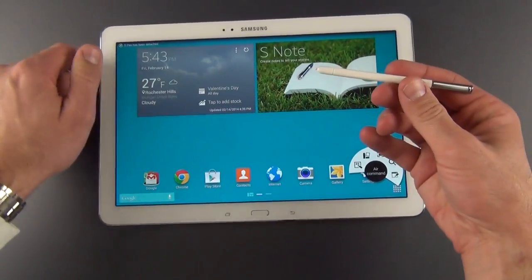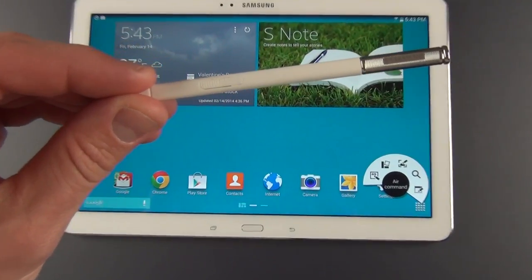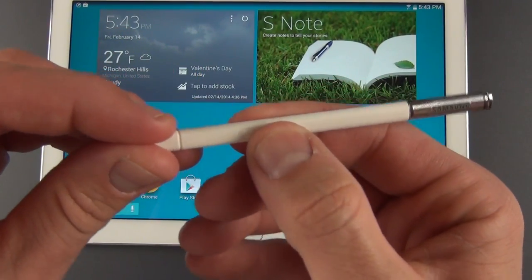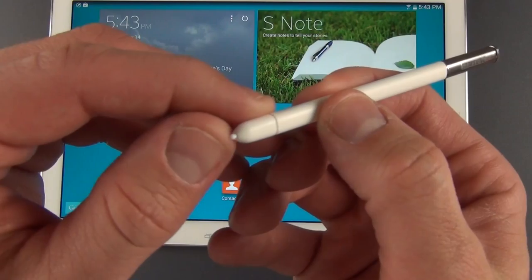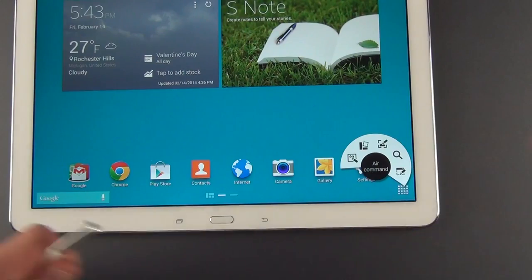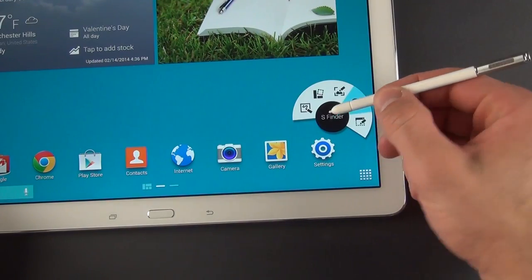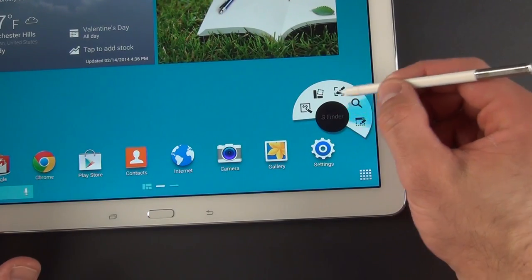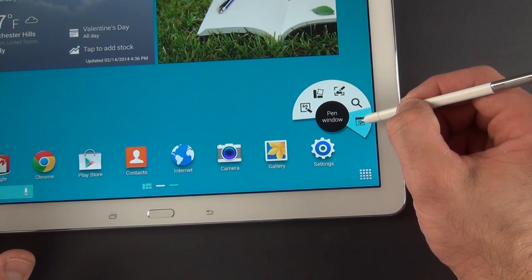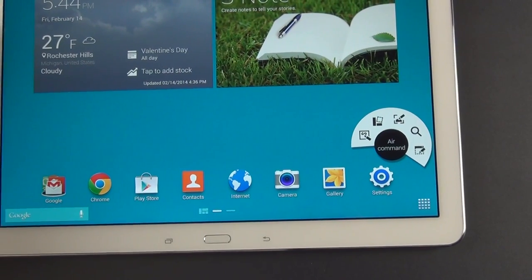Of course, we also have the S-Pen, which is identical to the S-Pen from the Note 10.1 2014 edition and the Note 3. You'll see Samsung branding along the side with a metal finish, and a button for selecting things when using the S-Pen. There's the little nib which interacts with the screen. When you bring out the S-Pen, you get this Air Command utility — identical to the Note 10.1 2014 edition. If it disappears, just tap the button along the S-Pen when hovering over the screen. You have Action Memo, Scrapbooker, Screen Write, S Finder, and Pen Window — features I'll cover in my full review.